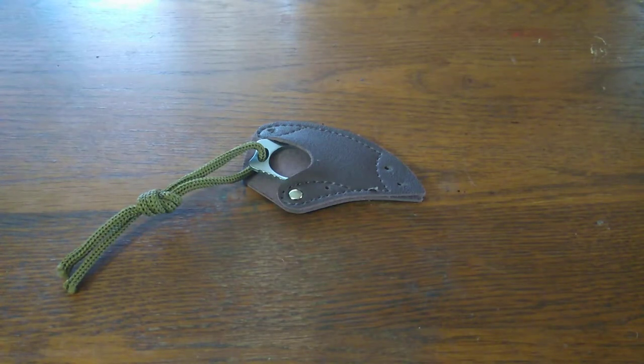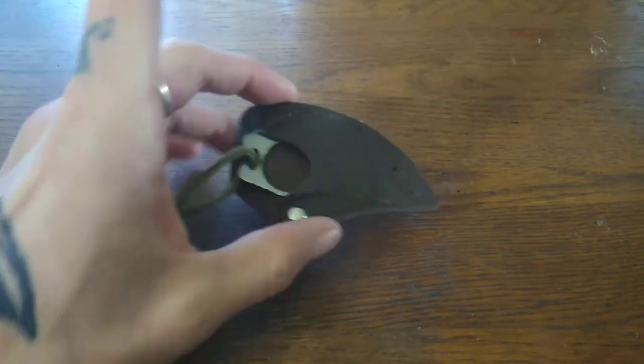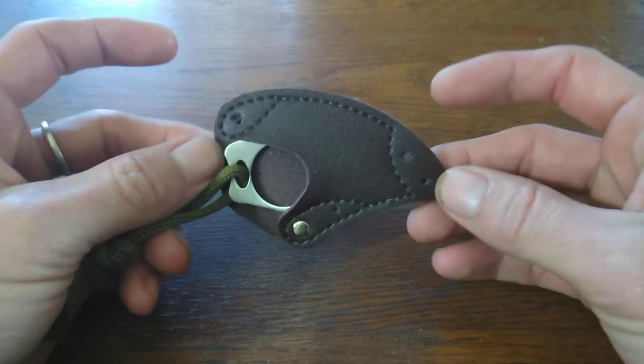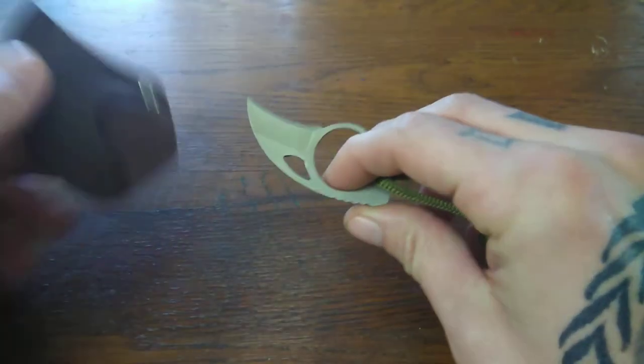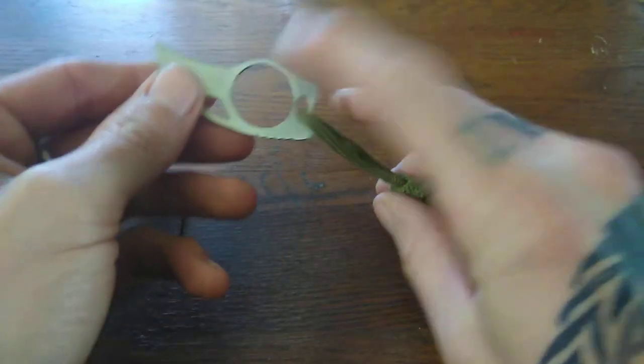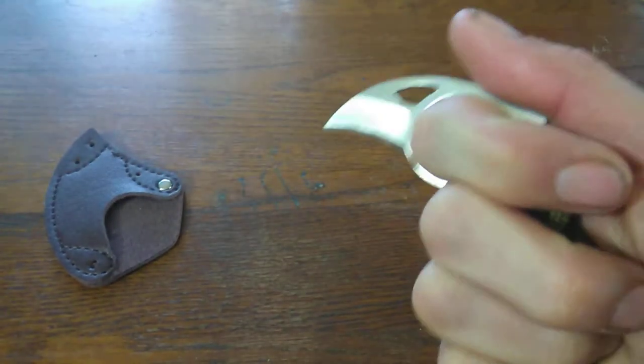What's up guys, Bladed Review back — got another little mini blade, something I picked up on geek.com. Not really sure what the name of this one was; I'll put a link in the description. Sorry for the way the voice comes across, I don't know what's going on, just gotta bear with me. This one here came in a box, leather sheath, little hook blade — it's a finger blade.